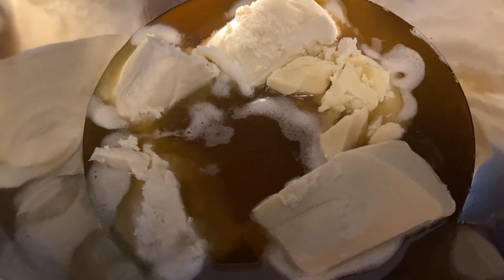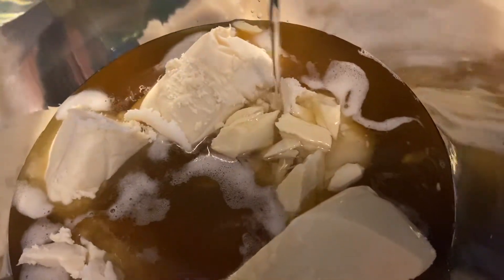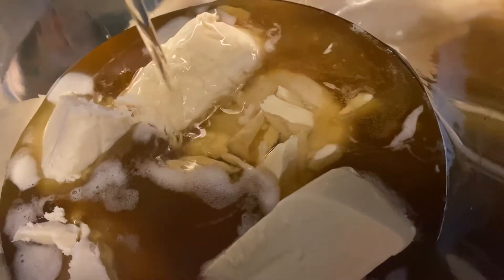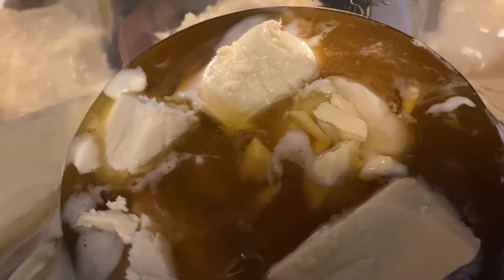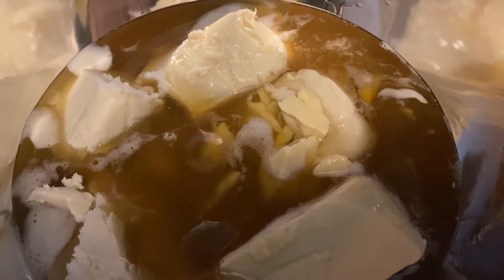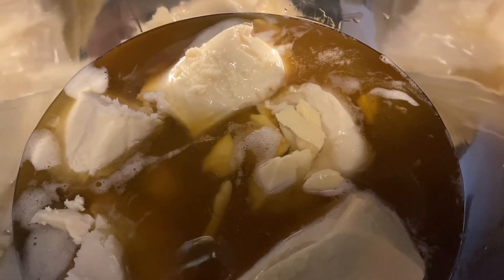Here the butters have melted a little bit. I wait until the butters have melted halfway to add my oil, and I add coconut oil. You want to make sure you add some type of moisturizing oil so when it's time to use the whipped body butter it's moisturizing the skin and leaves your skin feeling good.